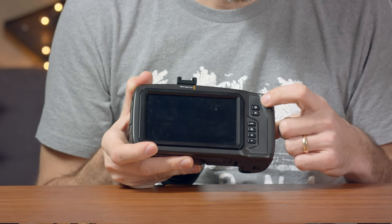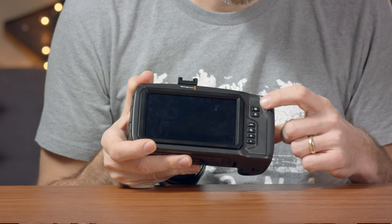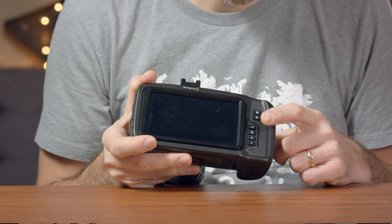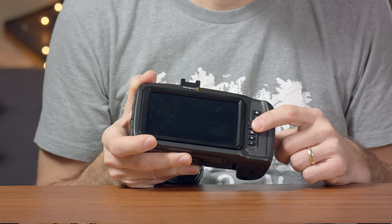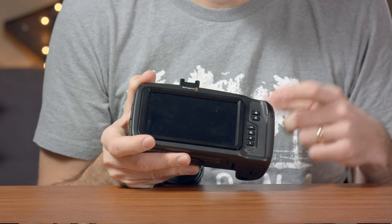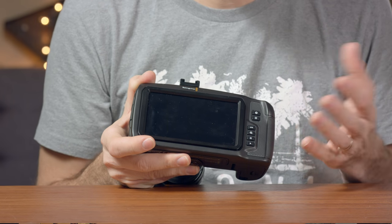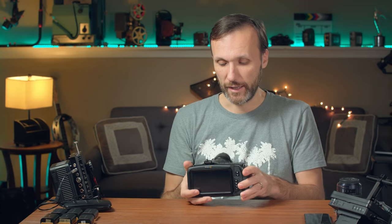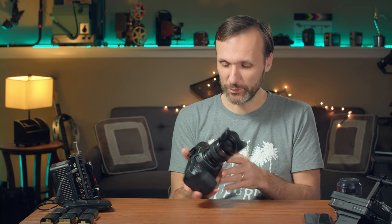Some of the other buttons on the back include your shutter/aperture button, your focus button, a high frame rate button to switch between slow motion modes, your zoom button, menu button, and playback button. And that's it - that's really all you need.